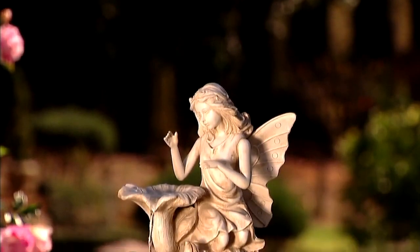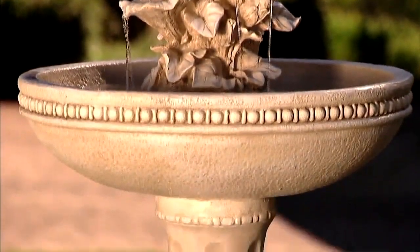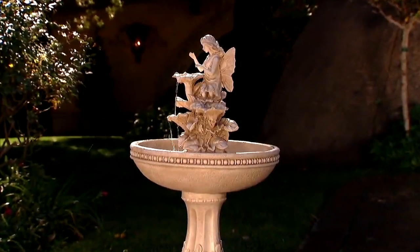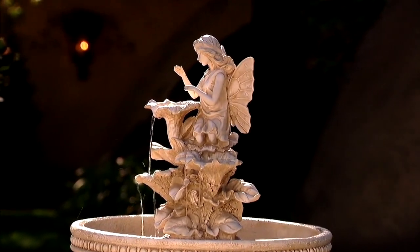This is pure beauty right here. I can't get over this detail, this gorgeous construction — instant serenity and grandeur right here. This is from Bernini. This is M66084, and it's called the Aria.